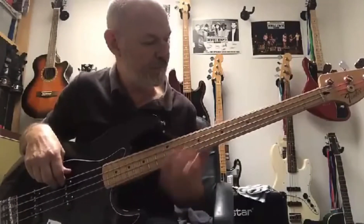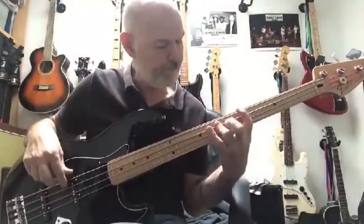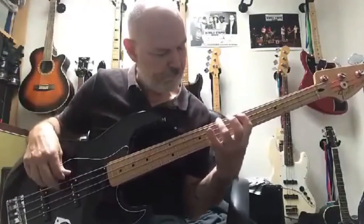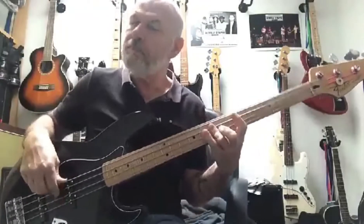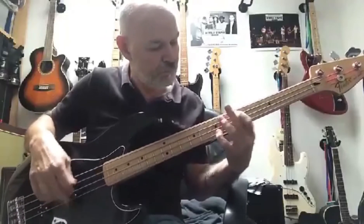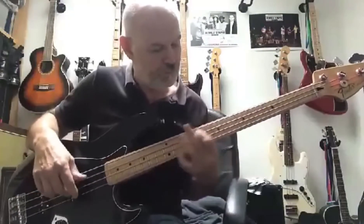Right, some licks — let's see if I can remember anything. Hope you enjoyed my licks — they're not hard to play. See you soon.